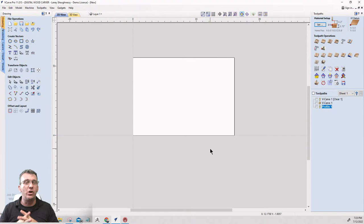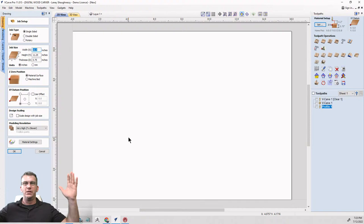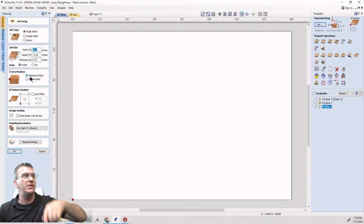We're going to start with our job setup. I'm doing a 16-inch long board, 11 and a quarter inches wide — basically a 1x12 that's 16 inches long, three-quarter inches thick. I'm going to touch off on the material surface and start in the bottom left corner. That's my job setup.